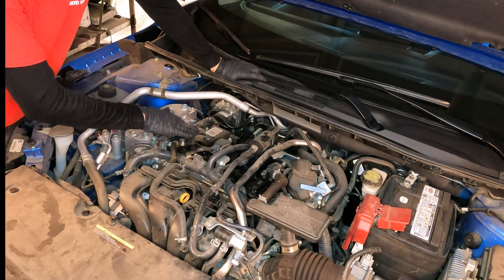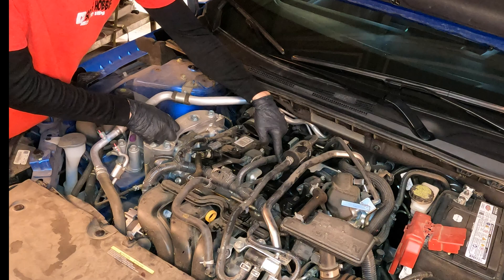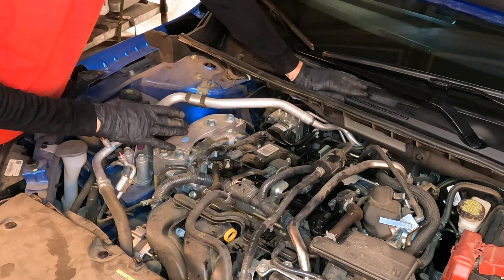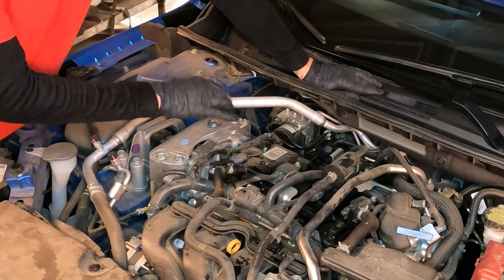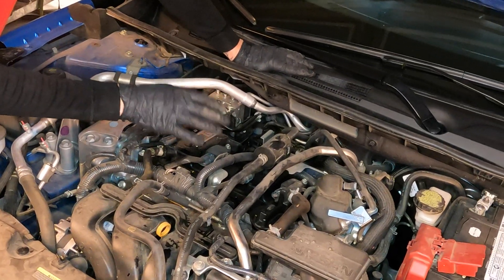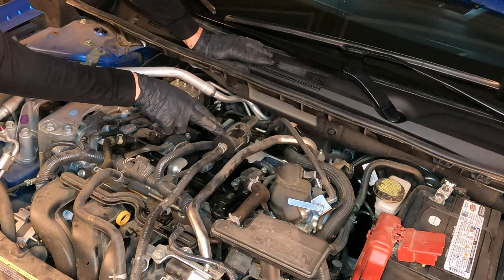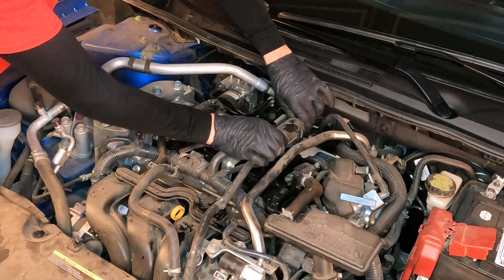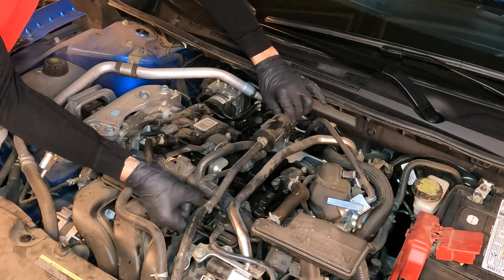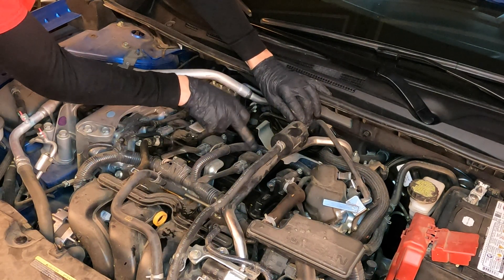Here are all four of your spark plugs: cylinder number one, cylinder number two, cylinder number three, cylinder number four. They are all going to be the same — not much changes between each cylinder. The difference is just getting to each one of your coils. You can see cylinder number three is blocked by a filter on the evap system, but don't worry. If you wiggle that filter up, it comes right off. Take the hose off and move it to the side — now you have access to your number three cylinder.